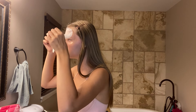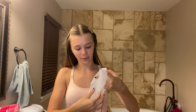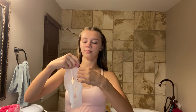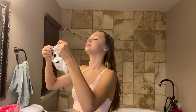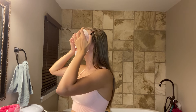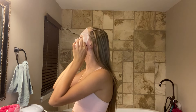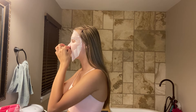Oh wait, the nose part of the sheet mask is missing — there we go, now it's right. I am very OCD when it comes to face masks, it's kind of creepy. I don't know how people look cute in these — I look like a Chihuahua.